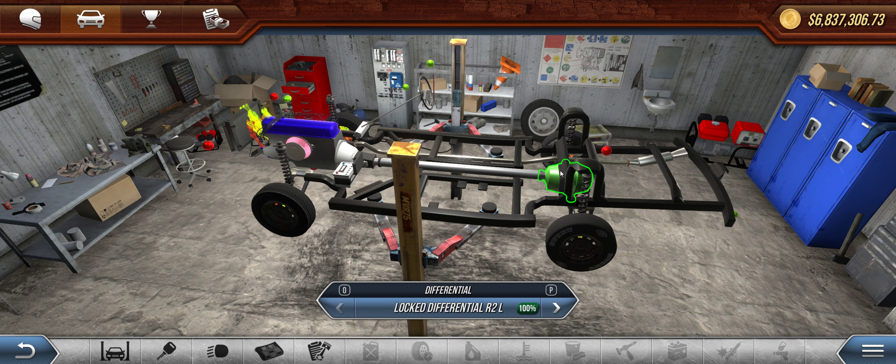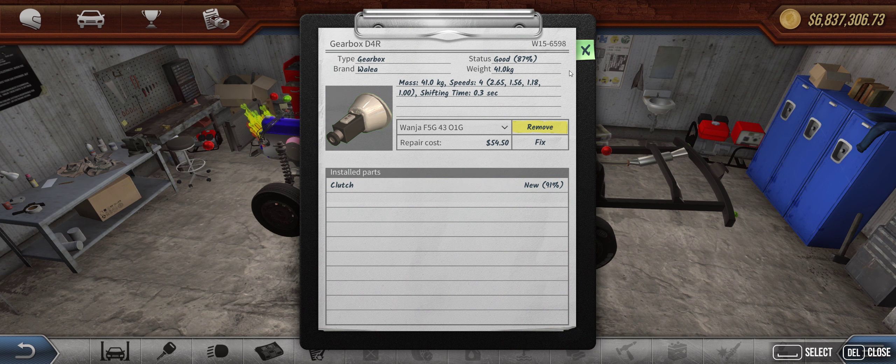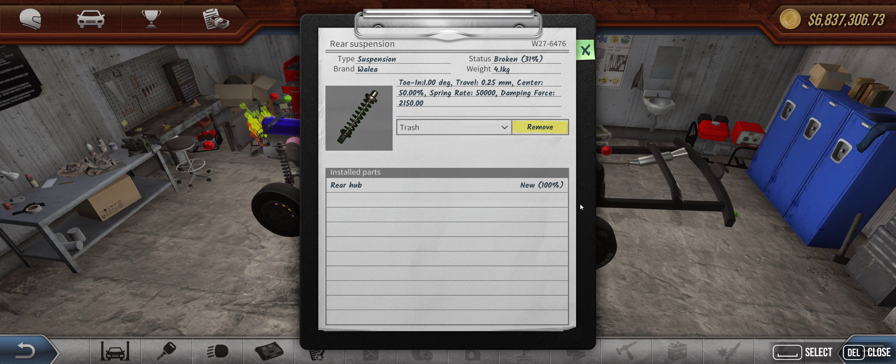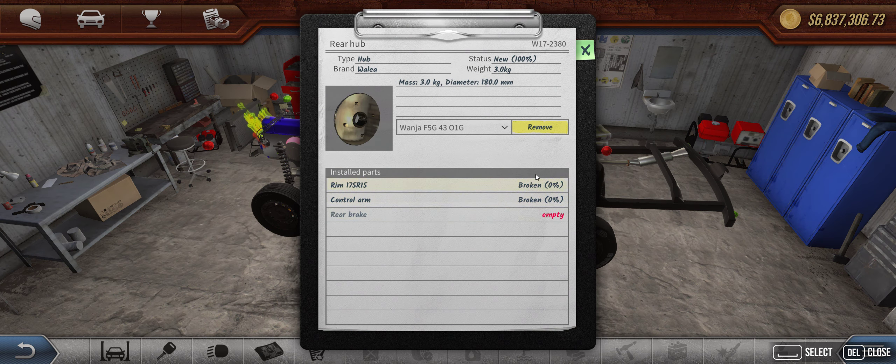Got the differentials in good shape. Transmission and clutch are in mostly good shape — couldn't really afford to fix them all the way up under $1,500. Rear suspension is pretty broken, also a broken rim, broken control arm, and no brakes.